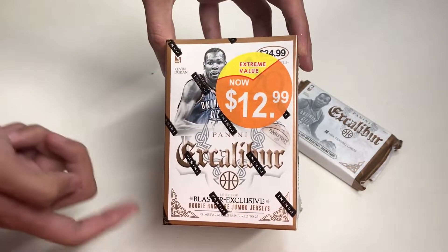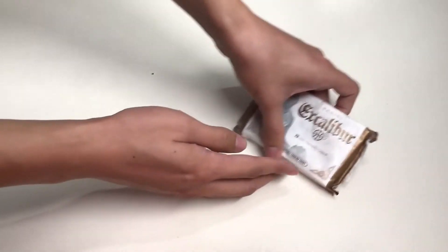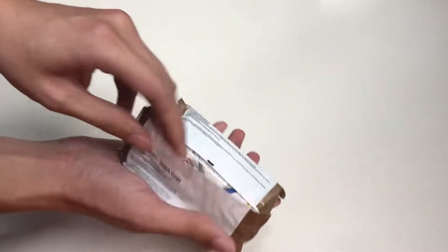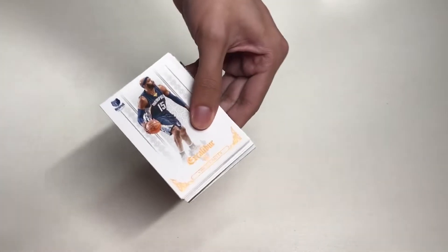Here's our last pack — Panini Excalibur from the 2014-15 season. This pack, as I mentioned, is from a blaster box that normally costs 35 bucks but I got on sale for 13 bucks. Make sure you subscribe to my YouTube channel if you want to see that product unboxed. 20 cards inside!